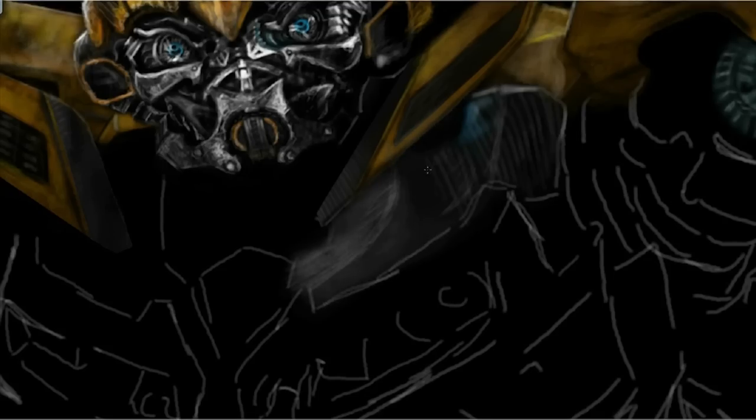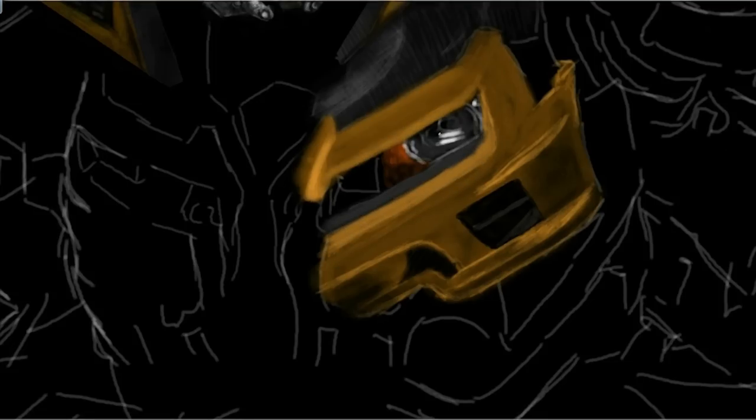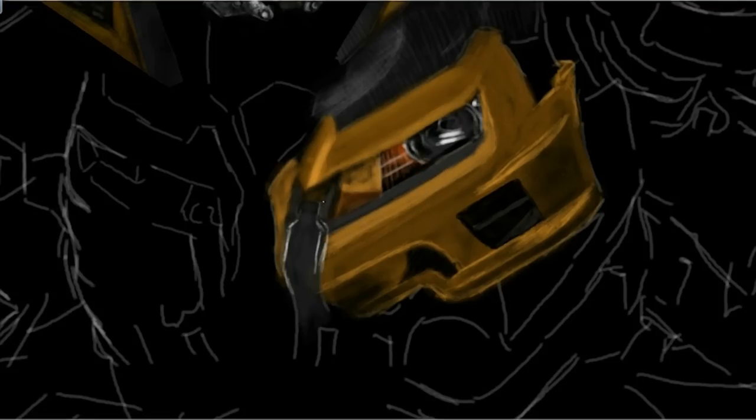You may also have noticed that in a couple of places I use the lasso tool. It's always hard to freehand mechanical objects and the lasso tool made it a little easier, especially with the carbon fibre patterning.